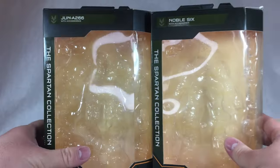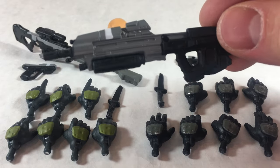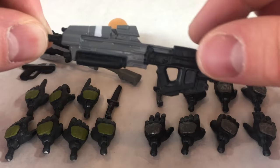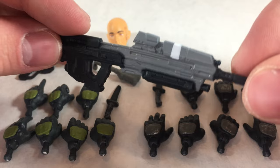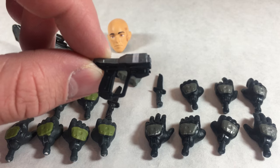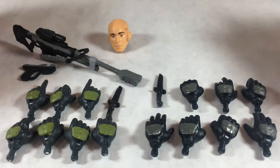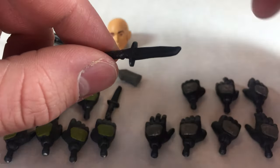Both of these Spartan figures come with a very healthy amount of accessories. Starting with Noble Six, he comes with the same assault rifle accessory that came with the Master Chief figures — nothing really new, but the molding and sculpting on this thing is really nice. I appreciate the work put in to make it as accurate to the game as possible. He also comes with this pistol here, and finally Noble Six comes with a knife, which is very nicely done and cast in black plastic.